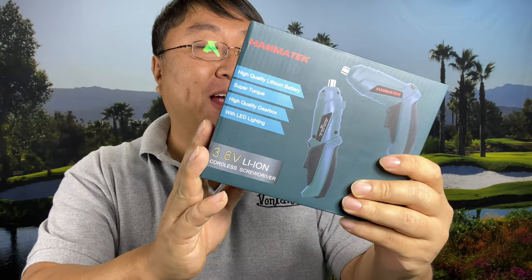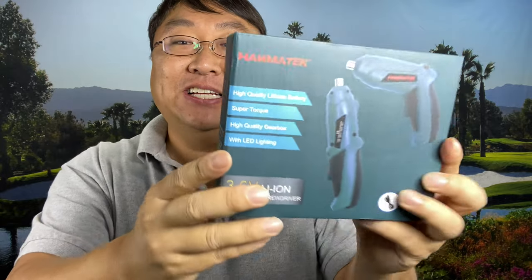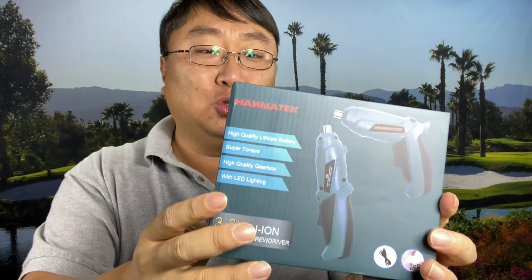Manual screwdrivers are out. Powered screwdrivers are in. What's happening Panda Nation? Peter Von Panda here. I just picked this up — it's by Hanma Tech and it's a cordless powered screwdriver.